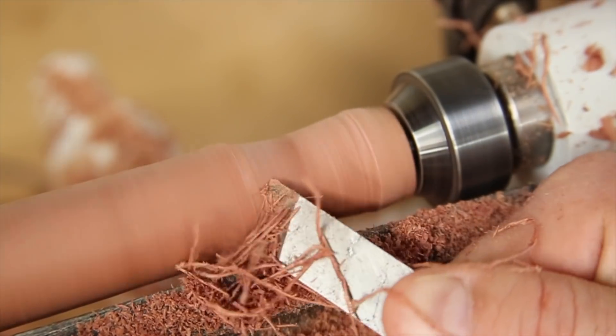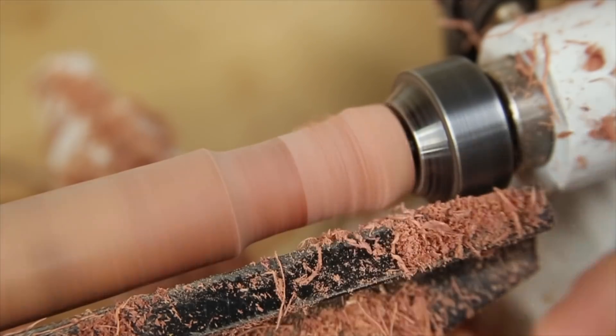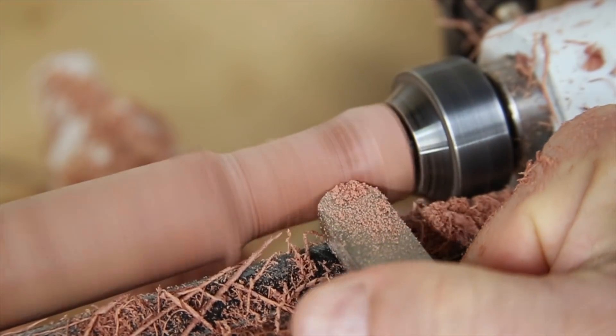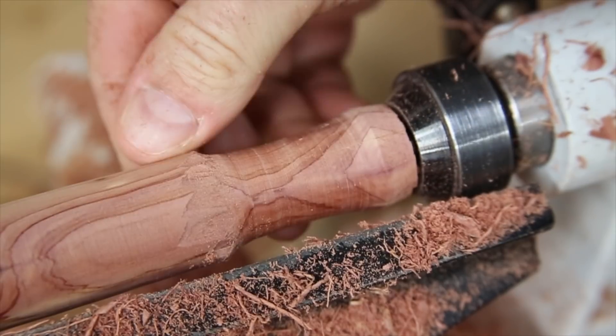Ideally, I think the skew tool should make little curls of wood as it cuts, but every once in a while it took some chunks of wood out. I'm sure this is an issue with the tools, the lathe, or the wood because I think my technique is perfect. And by perfect I mean I still need a lot of practice and the tools could probably stand to be sharpened.